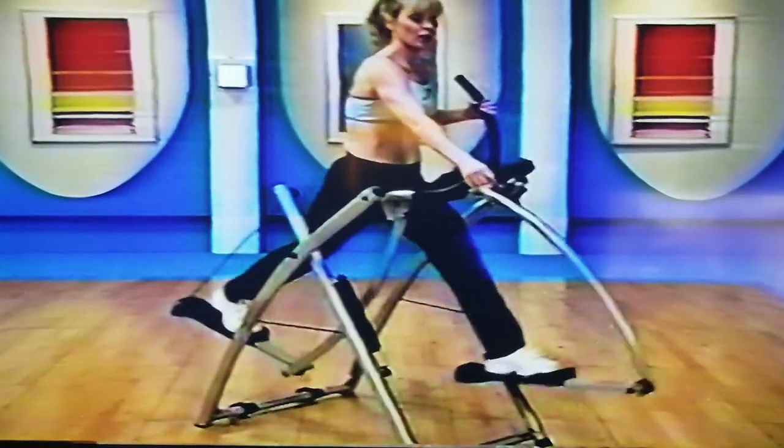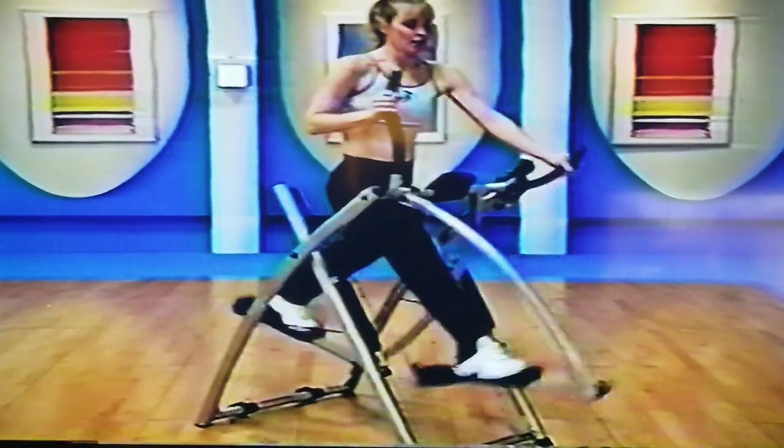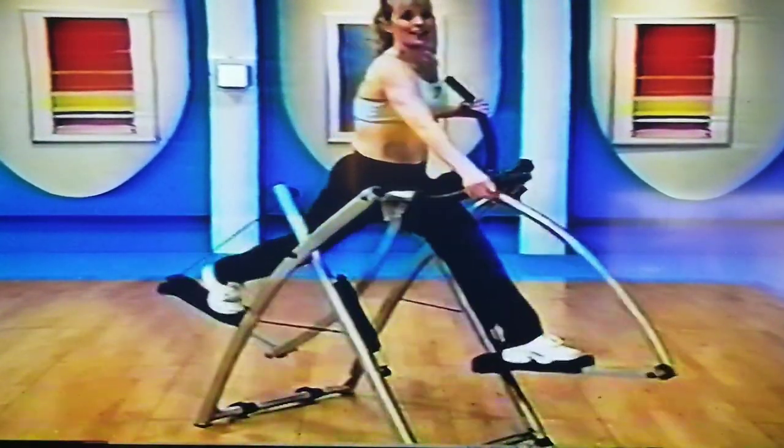You're going to find as you go through the workout, you're going to get more and more confident and you can go deeper into those motions. Keep going — single, single, double. Hold.